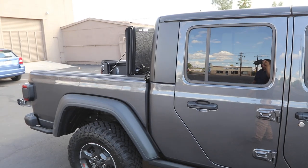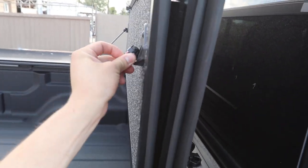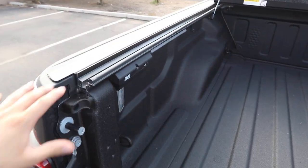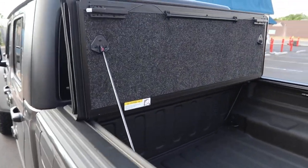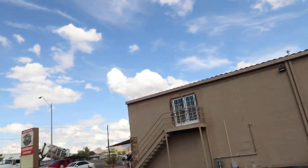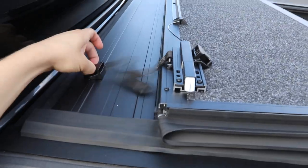If you're looking for the best hard folding cover for a Jeep Gladiator, this is the best style to get. Come get your UnderCover Ultra Flex — you're going to get it out of the box, install that custom rail system in a matter of minutes, and you'll be ready to go. You're going to love that full bed access, and all of these parts are really high quality.